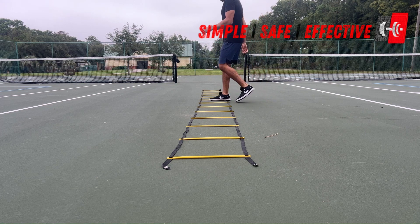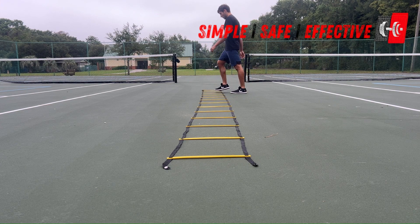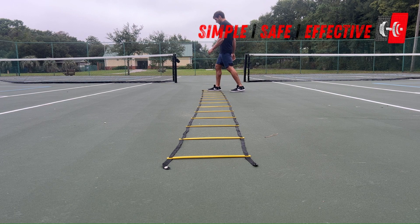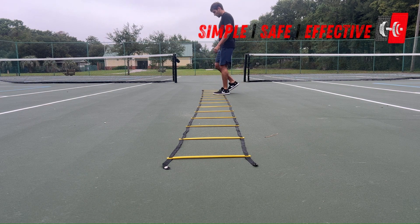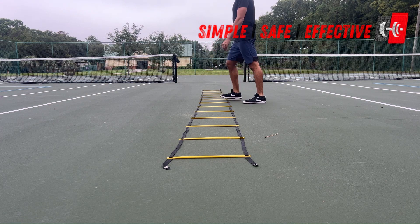For this exercise, we are going to start with both feet facing the ladder, and then the foot facing the long side of the ladder, or the way we are going to be moving, is going to go in first. So if we are facing it, our right foot's going to go in, and then our left foot, and then our right foot's going to come out, then our left foot's going to come out, and then back in with both feet, and then back out.